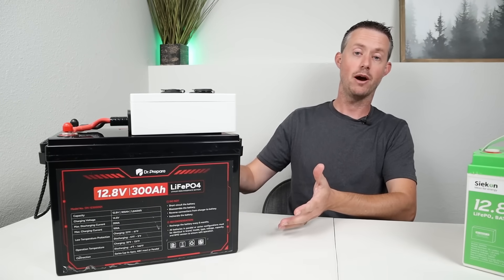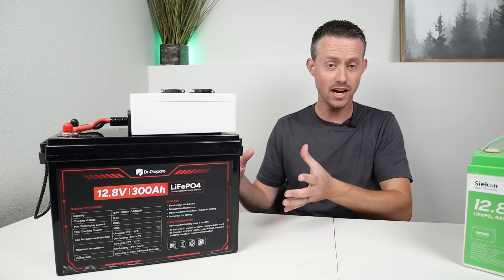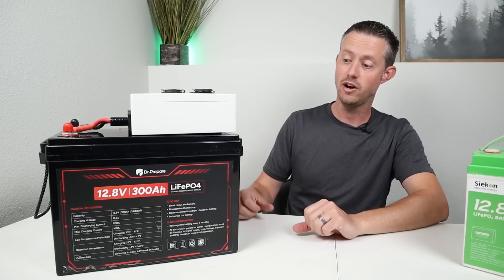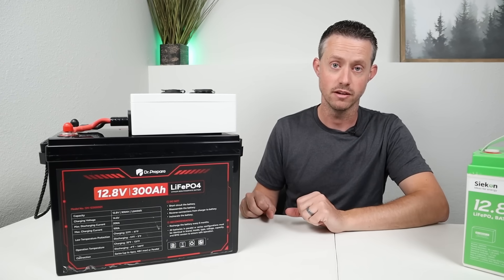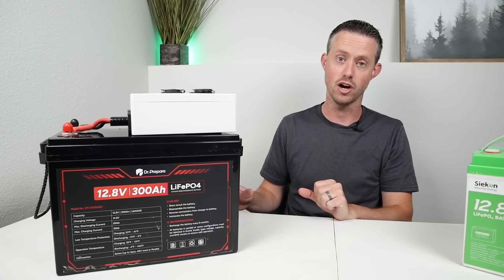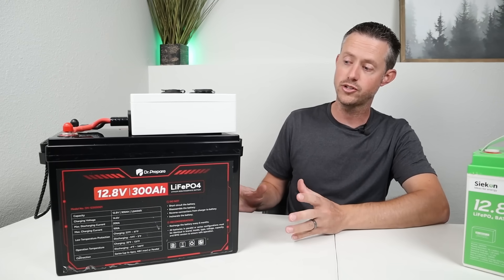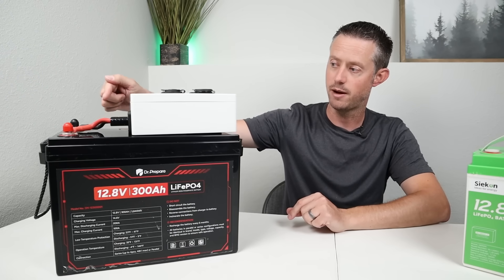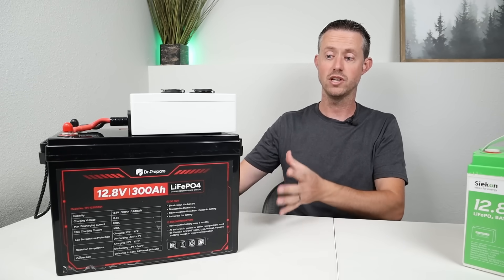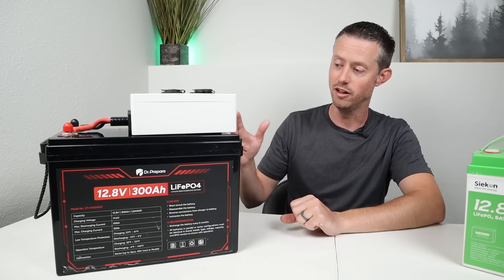This is a 300-amp-hour mini battery from Dr. Prepare that I've been testing. It has three times the capacity of that battery — a little over 3,800 watt-hours. Battery prices over the last couple of years have significantly dropped, so you can pick up this battery for around $350. I love that the terminals on the top are next to each other, so it's much easier to mount a DC box like this. Because it has three times the capacity but is only a little bit bigger, that is why I love these.